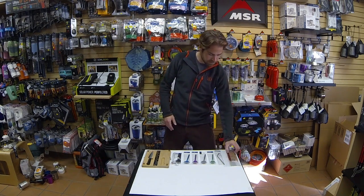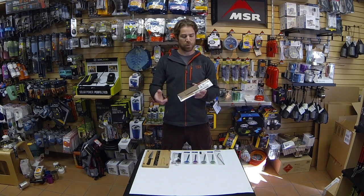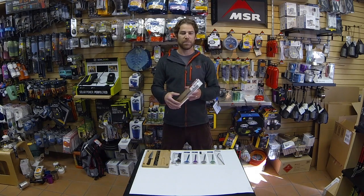First, we have Snow Peak Chopsticks. Never leave home without these. Combination of titanium and bamboo, squared around the edges so they won't roll off the table. Another great feature of these chopsticks is that they pull apart — twist these off, breaks into four pieces, slides into your carrying case, put them on the inside of your jacket or in your pocket, and you have them wherever you're going to eat.